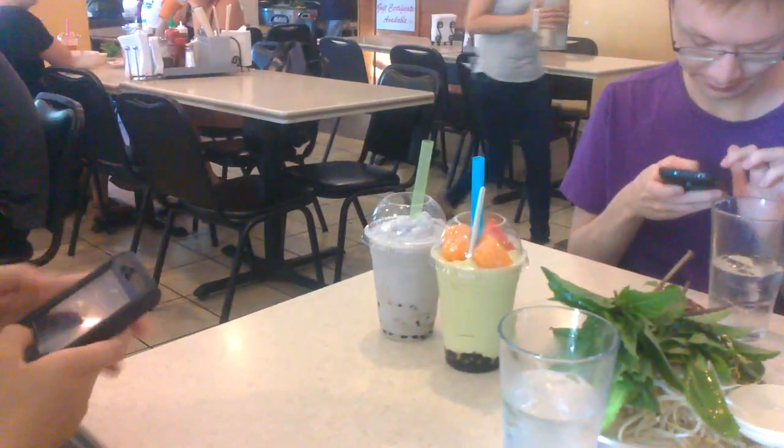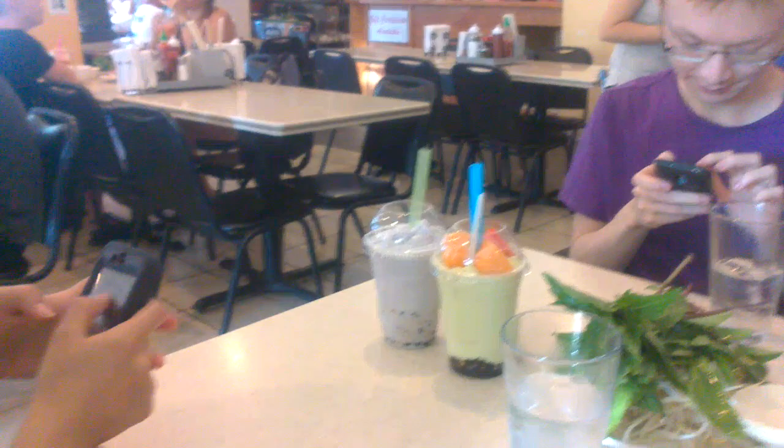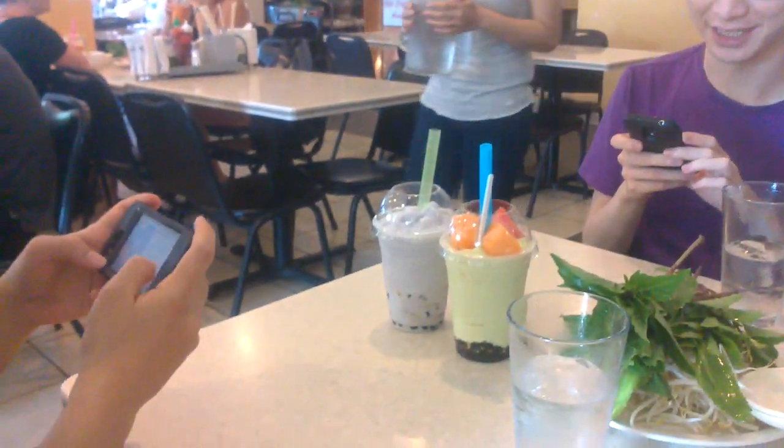I'm going to take a vlog of them taking a picture of their bubble peas. This is going to go on Asians taking pictures of their food.